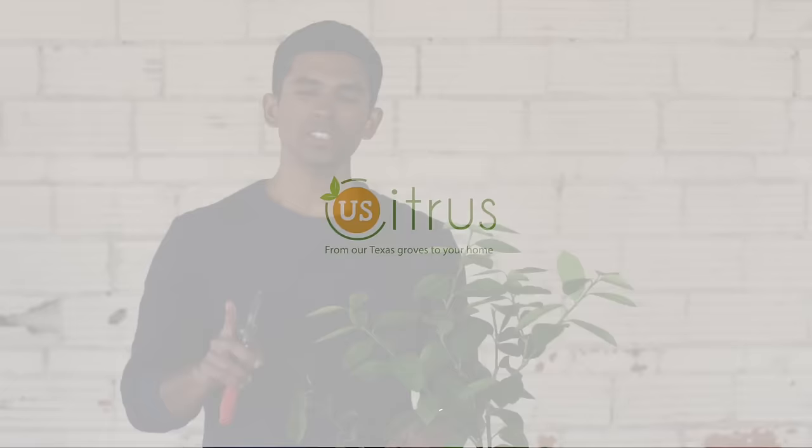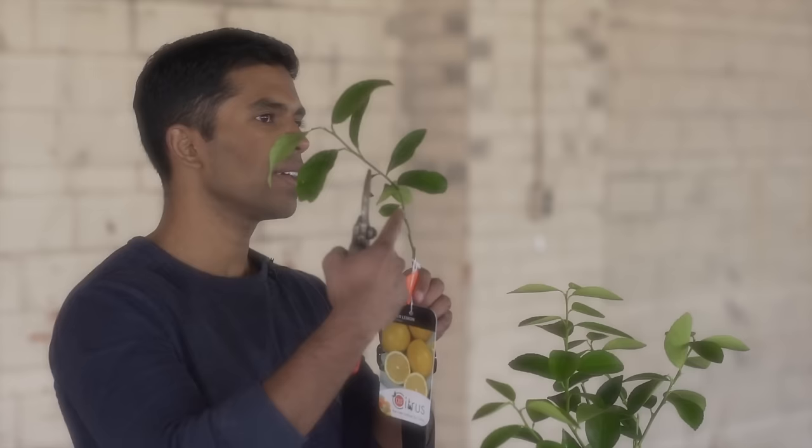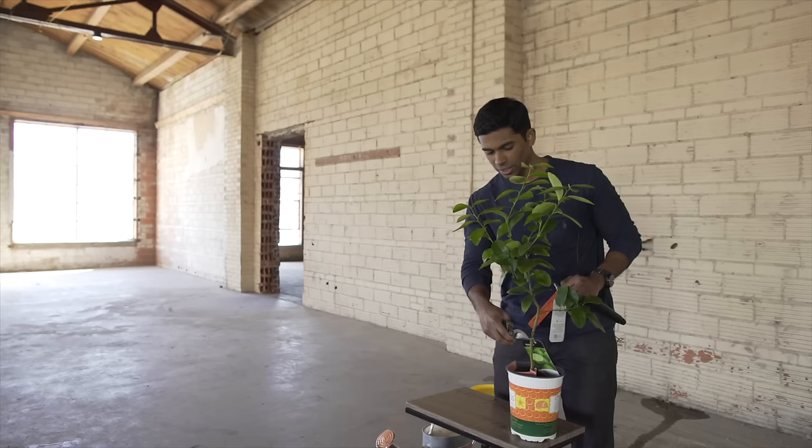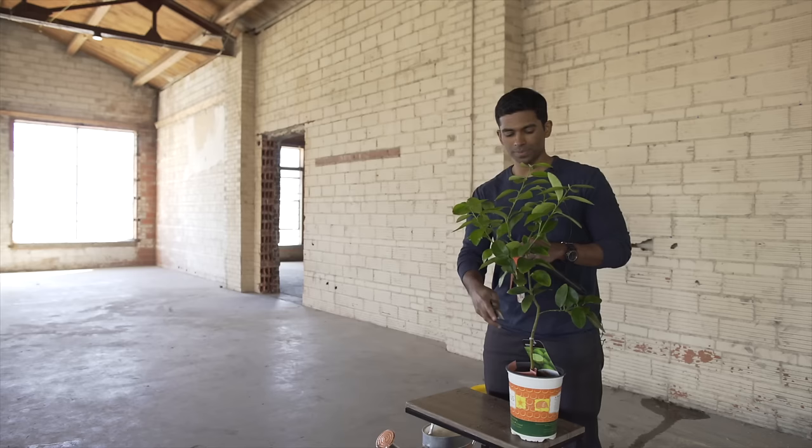There are two steps that you need to prune your citrus tree. The first thing you need to do is identify the grafting junction. When you look at your tree you're going to see a little V, cut, and scar that identifies the grafting junction. On larger trees you're going to see that scar but it's not going to be as prominent. We will have this area marked with tape and color on all of our trees.